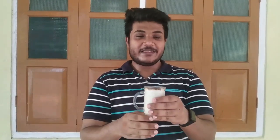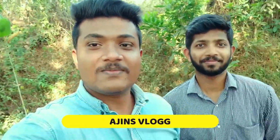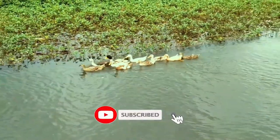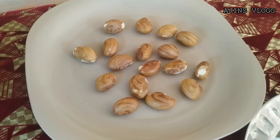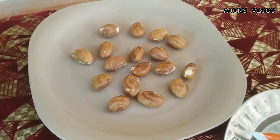I want to show you all the ingredients in this video. Please comment and like this video. Let's go!